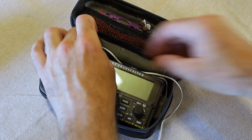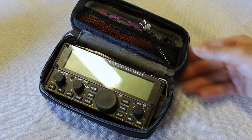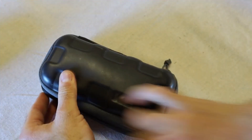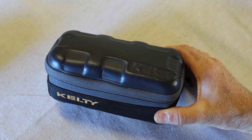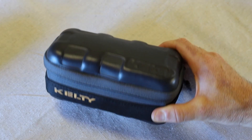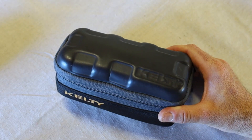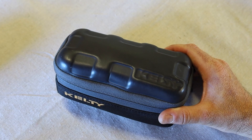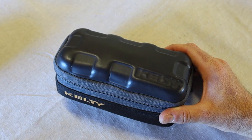So there you have it — probably one of the most compact KX2 kits out there. It doesn't quite fit in your pocket, but it's not far from it. Easy to carry up the side of a mountain and play radio when you get there. Hope you guys enjoyed this tour. We've got more on the way — we're going to look at the Mountain Topper MTR-3B next, and then after that the 857 kit, so stay tuned.